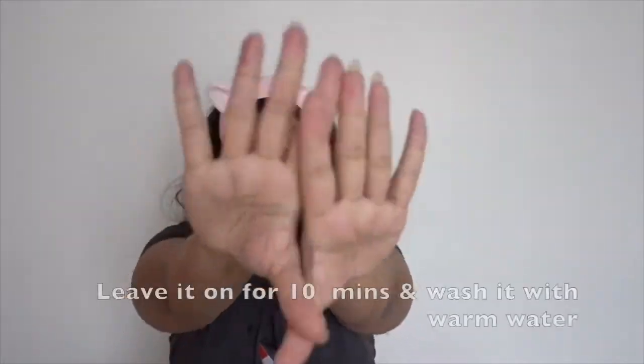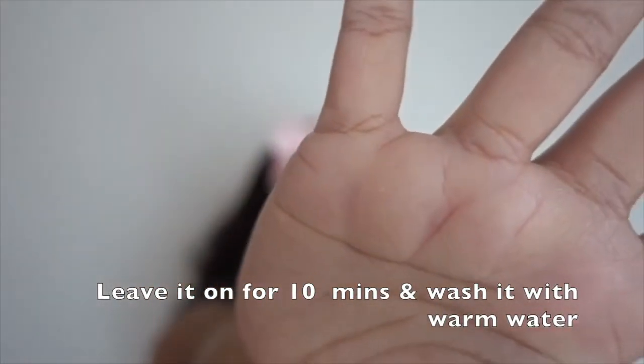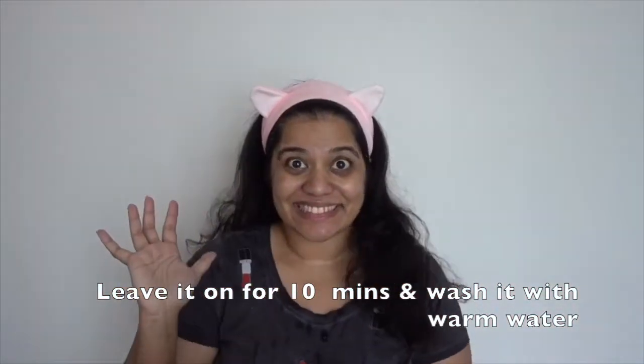Do not forget to apply this on your neck as well. If there's any leftover mask, you can pop it in the fridge, but use it up within three to four days. After applying the mask, leave it on for up to 10 minutes — not more than that, because we don't want the olive oil sitting on for too long. Wash it off with warm water, and just dab your skin to remove excess water so the oil and nutrients can still work.